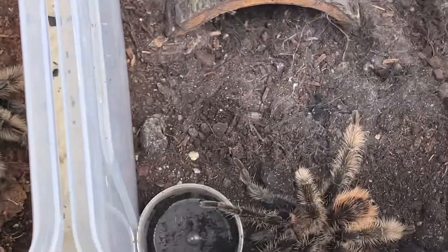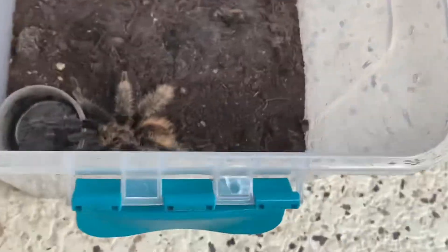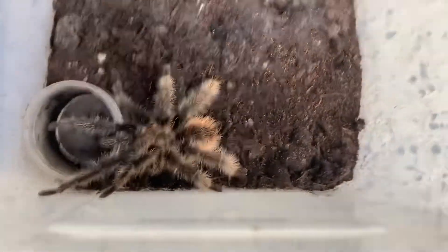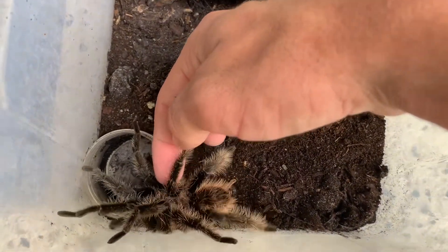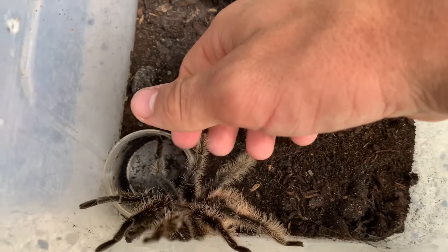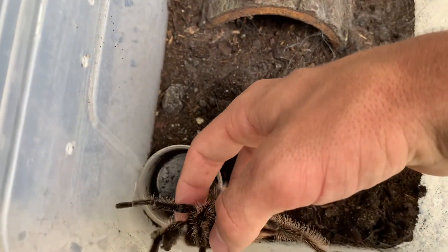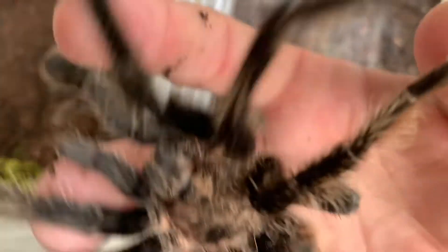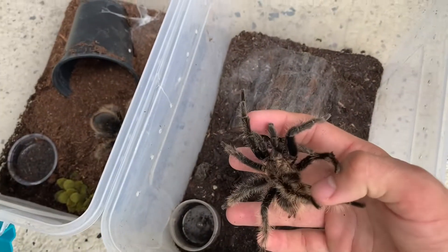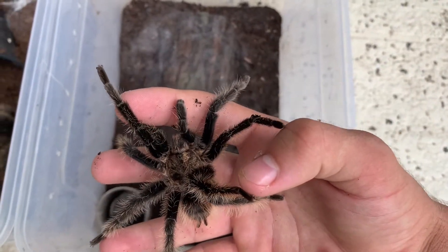It looks like... is his leg broken? Oh no. Oh. It looks like she broke his leg. Oh no. Oh gosh. I will have to deal with that.